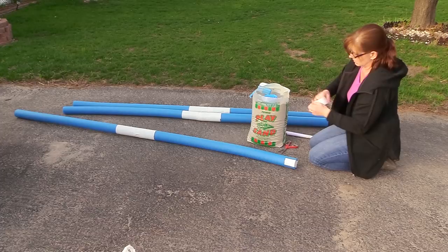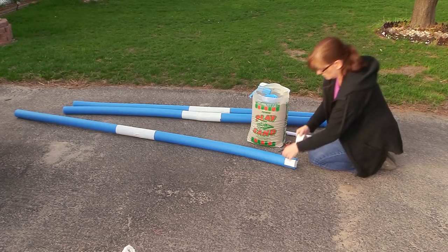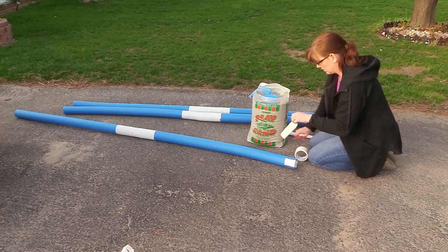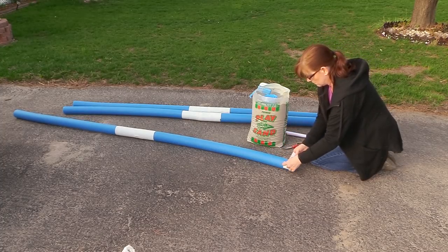This is a really fun, affordable, and easy project that you can do in an afternoon in order to have something different to use with your horse out in your arena.